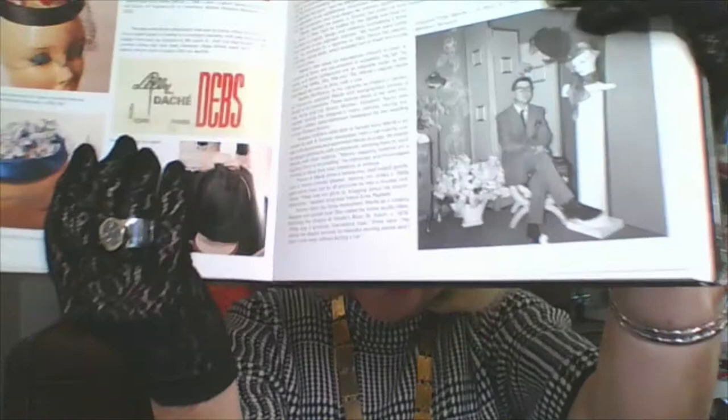That's quite a different label from the Dachette one I showed you. Many of the designers — all the misters: Mr. Charles, Mr. John, Mr. Frederick, Mr. Arnold, Mr. Leonard — they had separate lines for a younger demographic. Basically they were marketing to debutantes, and some of them even had a level before that where they marketed to what they called sub-debs. Here in the book is Lily Dachet Debs — yet another distinct line.